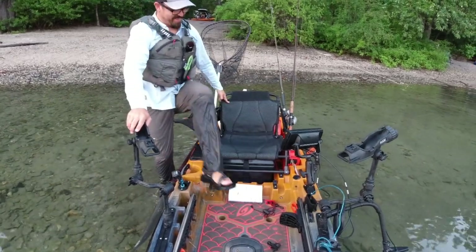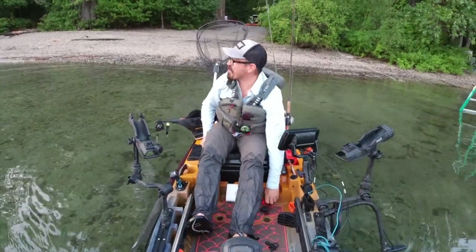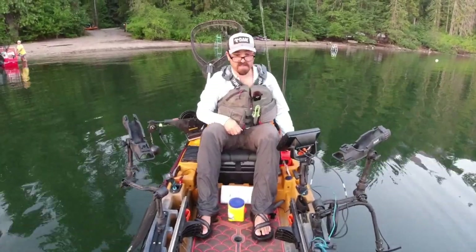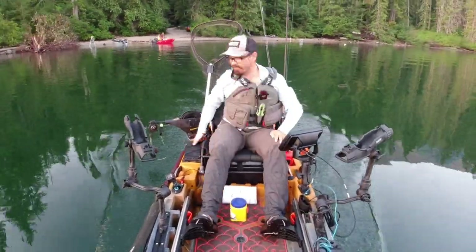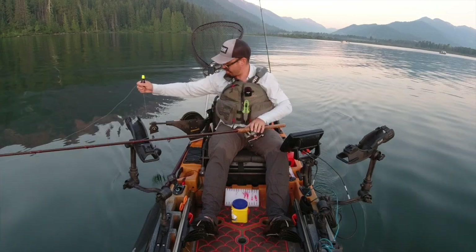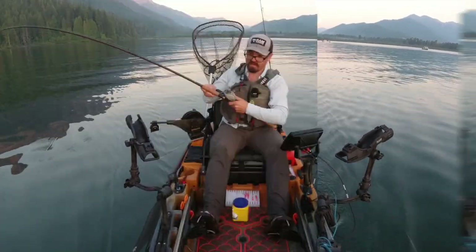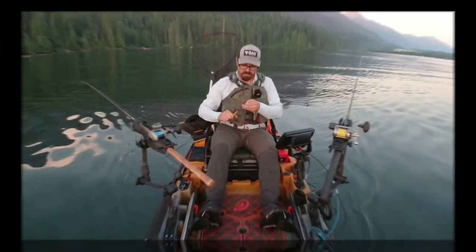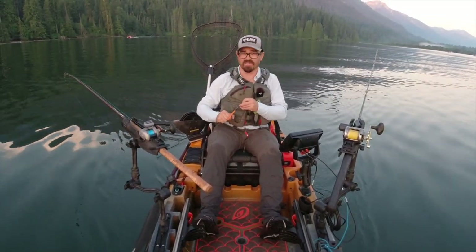I think this is going to be the only non-windy day this week. The fish get smarter with each day, right? Good morning — absolutely stunning morning up here on Lake Wenatchee, and I'm going after sockeye salmon. I've never fished sockeye in this lake.